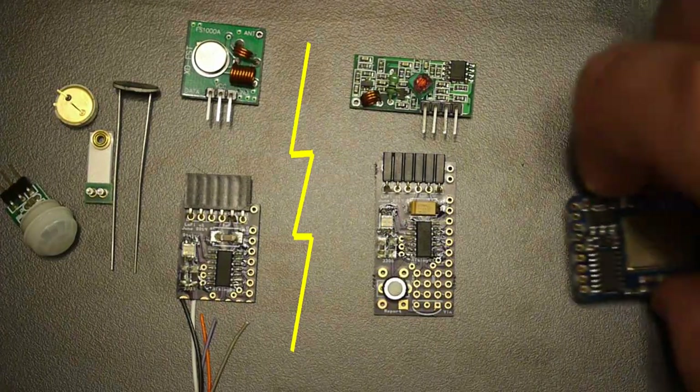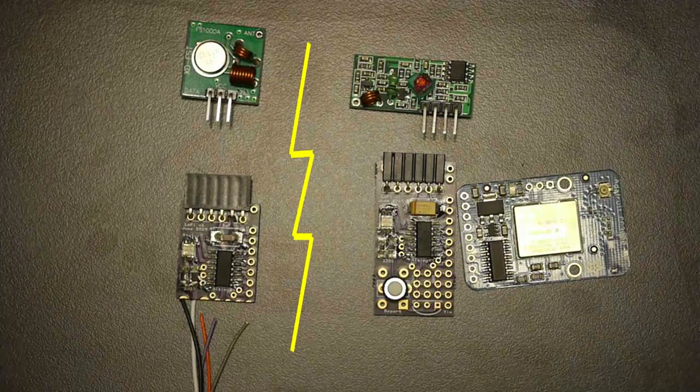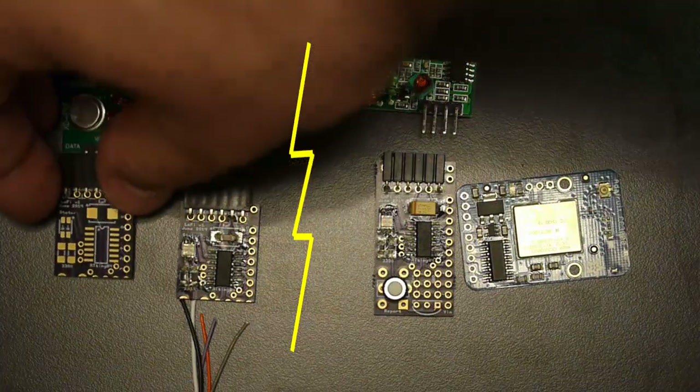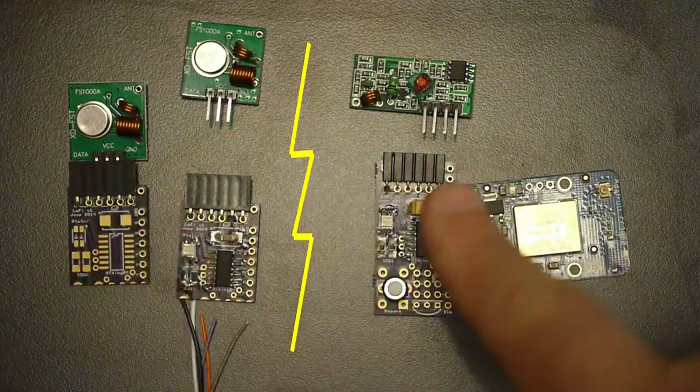Even better, add a Wi-Fi board, and that way the data is transmitted directly up to the internet or to your home network. The receiver will work with all of the transmitters in your home, so you can have multiple transmitters for just one receiver.